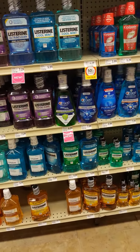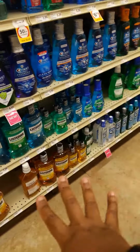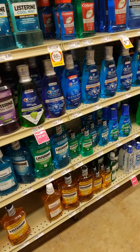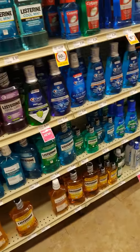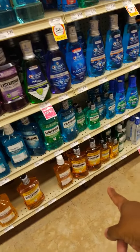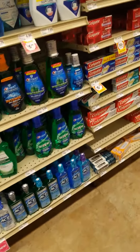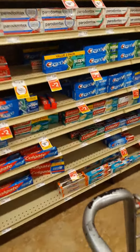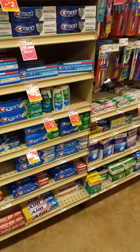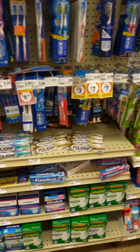Mouthwash — the Listerine, the brown nasty Listerine — that is an antiseptic. So if you're outside, something bites you, you skin your toe, that's what you put on it. Any of these would work but that one will work. Then spray yourself with New Skin and you'll be fine. No need to be panicking — Armageddon is not coming, everybody's going to be okay.